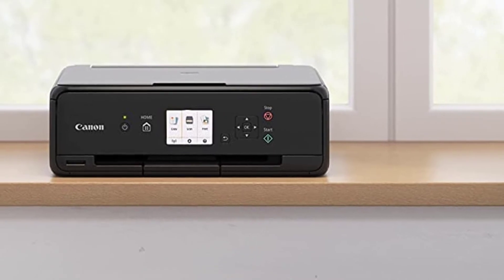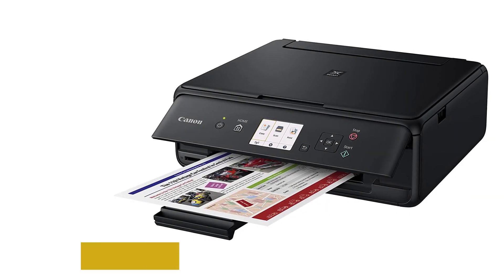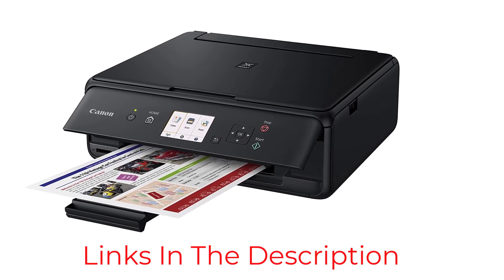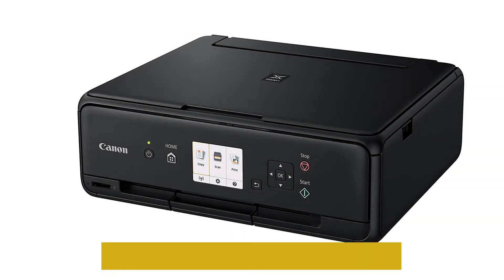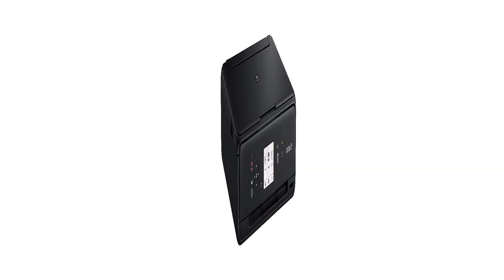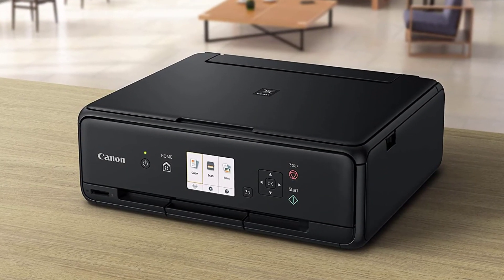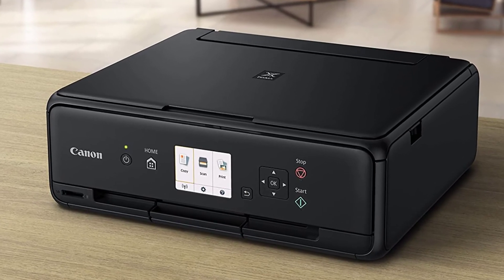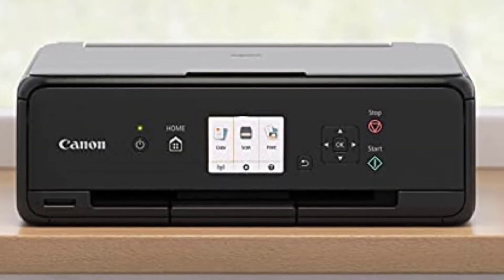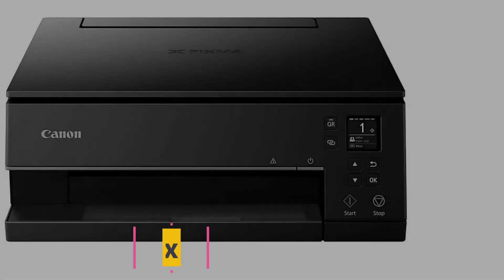The TS5020 is compatible with various print media such as icing sheets, chocolate transfer sheets, wafer sheets, and rice papers, allowing users to be more creative. It has a built-in SD card slot and offers Wi-Fi, USB, and Bluetooth connectivity. The small and lightweight TS5020 is perfect for home bakers and small baking setups, delivering terrific print quality through its 5-ink system at an economical price.